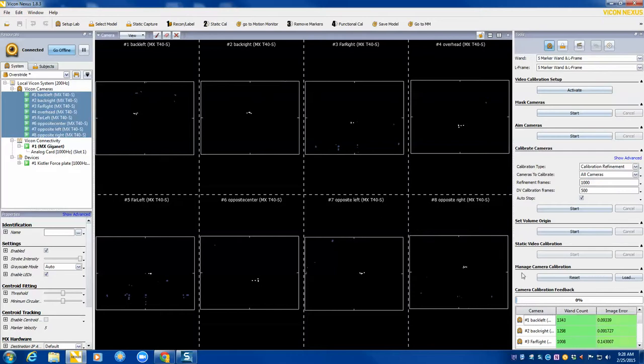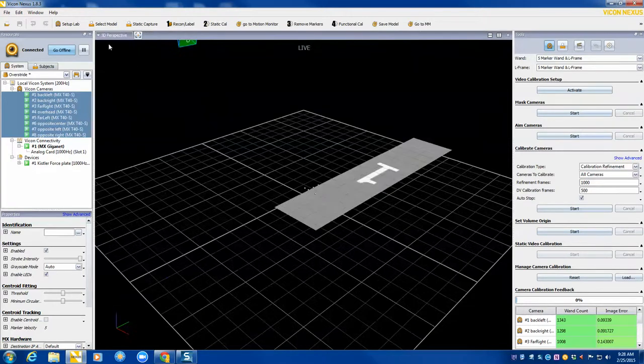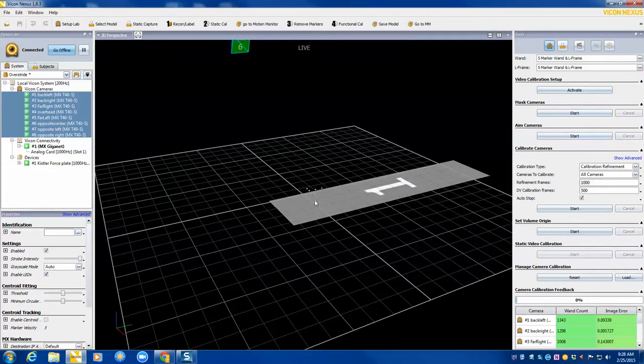The next thing you will do is set the volume origin. If I go back to my 3D perspective, I've placed the wand back out at our 0, 0, 0 point. That's going to depend on your particular project and what you've defined as your 0 point. But once you have it set, all you do is click the start button and set origin.